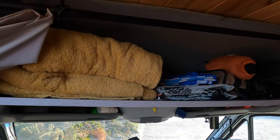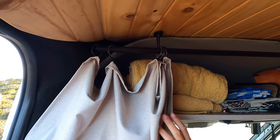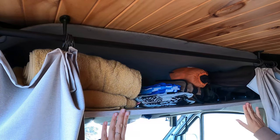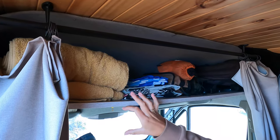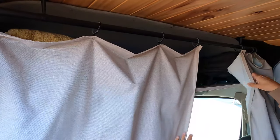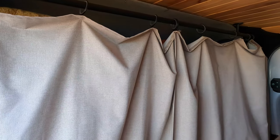We decided to put the curtain rail up at the top here. Because this is a stealth camper, putting the rail lower would let light come through the gap, so by putting it at the top, when the curtains are closed there's no light coming out from inside the van to be seen outside. We've just secured it with some velcro bits at the sides.